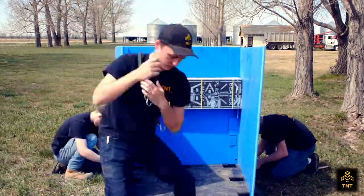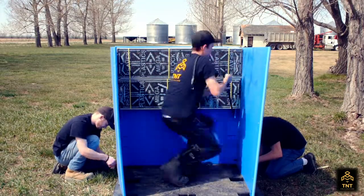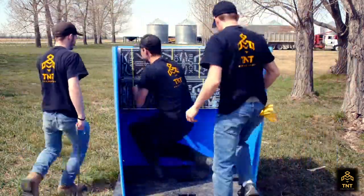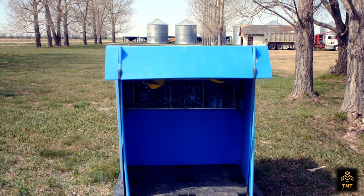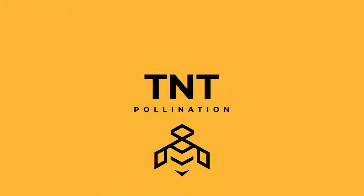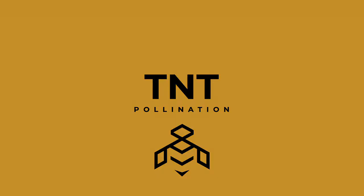You're going to have to hook the lid over top of that slot.